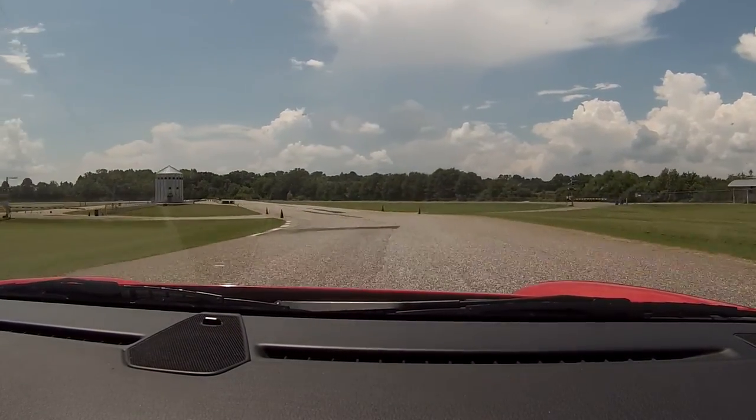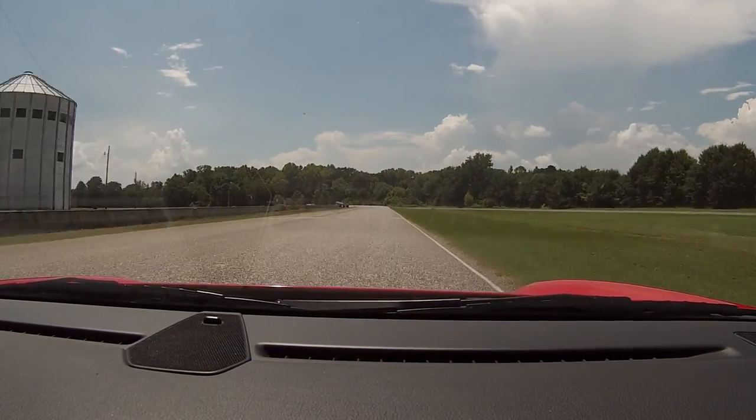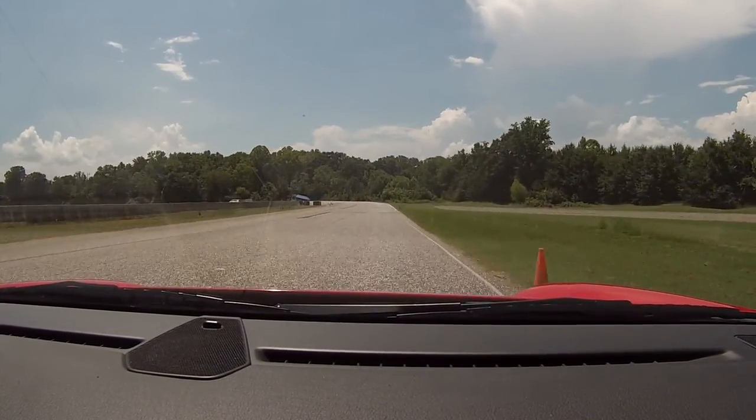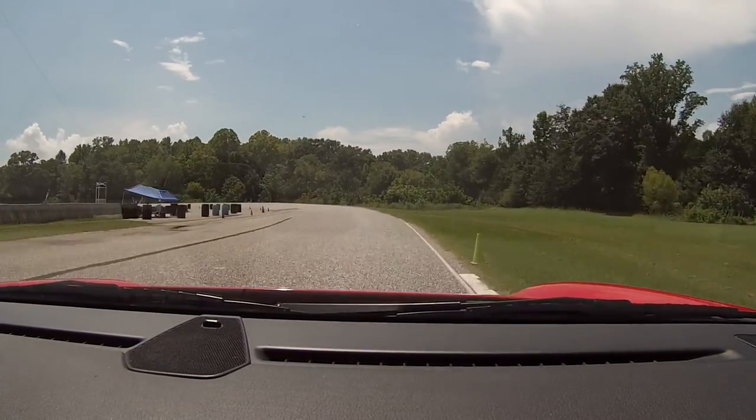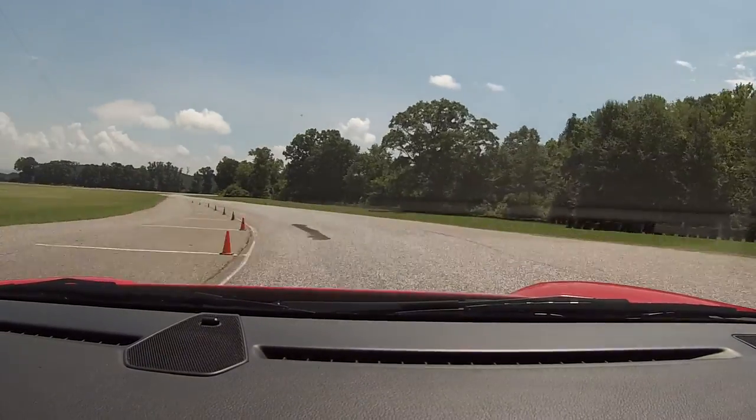I'm not gonna push you right now. We're just bumping up on the comfort zone. Just being safe, man — you wanna drive the car home. There you go. Drive it down to the bottom. Hold it on the bottom. Not yet. Now.